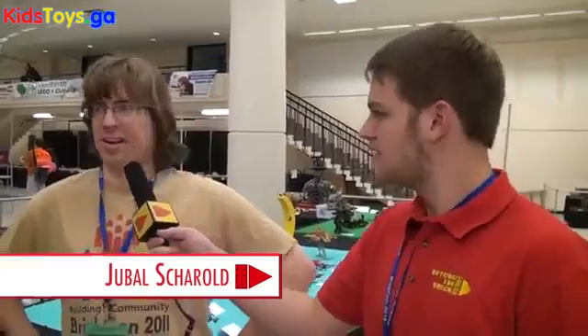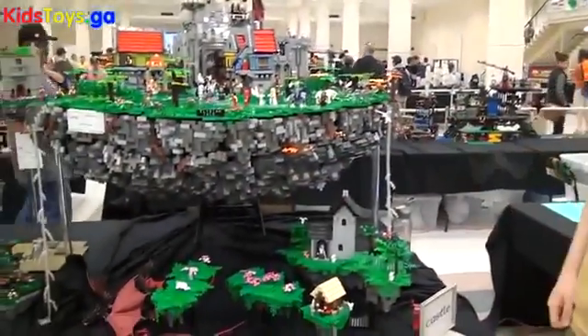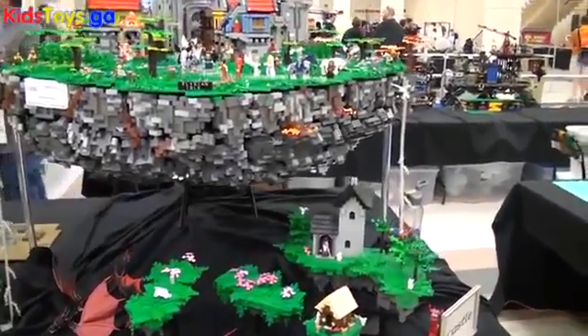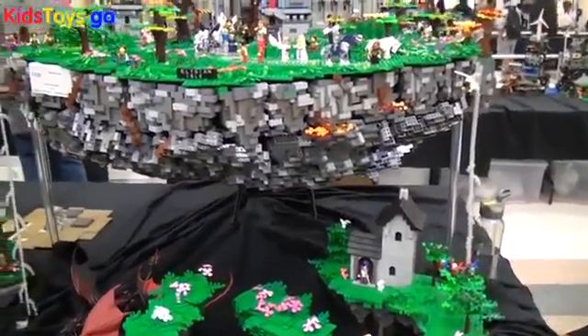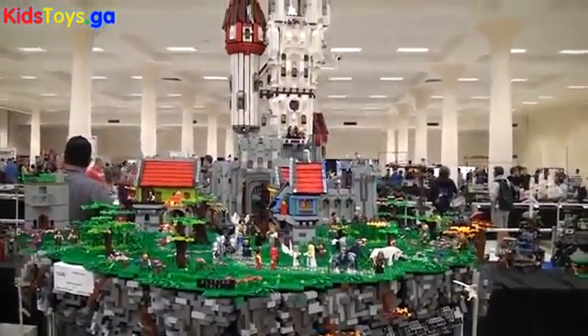My name is Jubal Sherald. I've built this for BrickCon 2015. It's been in the works for years. It almost came together in the last couple months when I realized if I don't build this, nobody's going to build it.